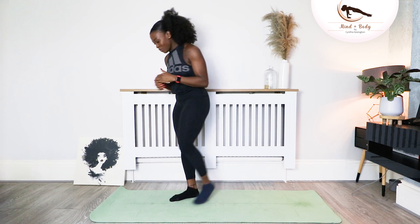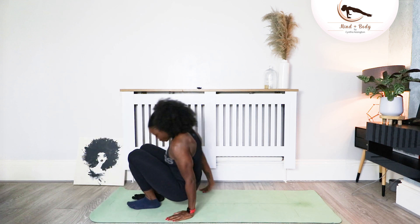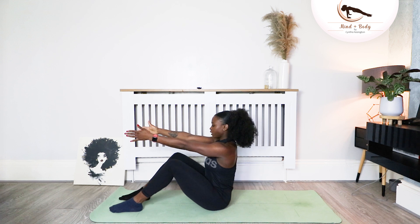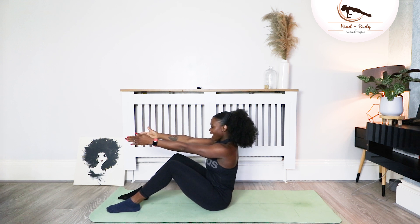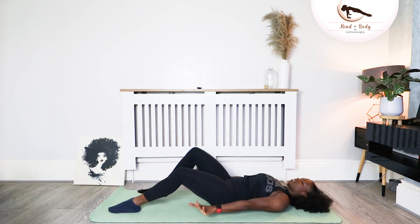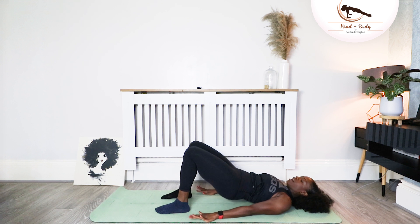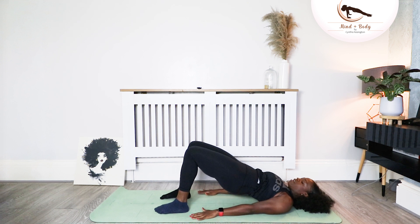We are going to go to the front of our mat and we're just going to roll down nice and gently. Sit on your bottom and hand comes up in front of you like so, hand aligned with your shoulders. Inhale and exhale, imprint the spine down nice and slow. Hands come to the sides, slide your heels in, inhale and exhale.